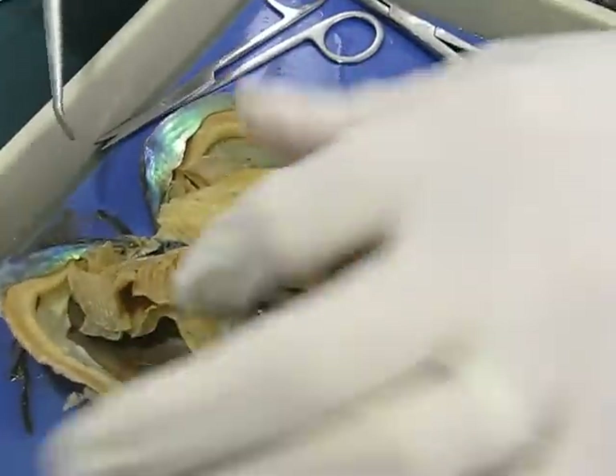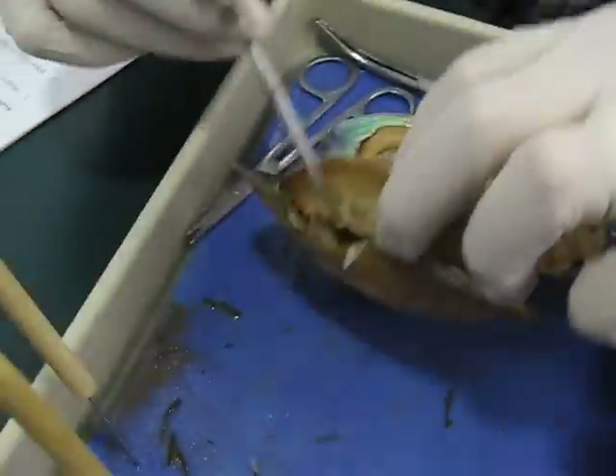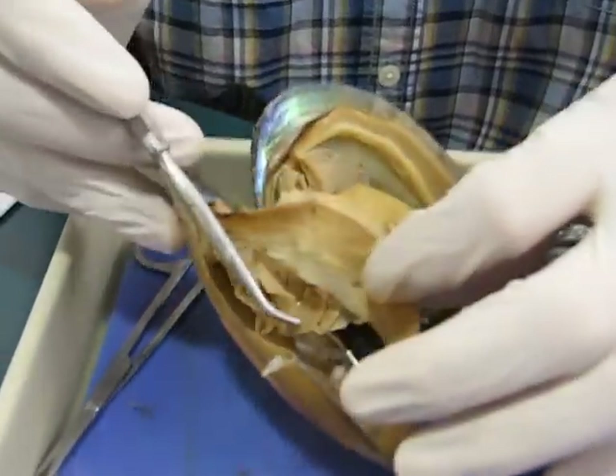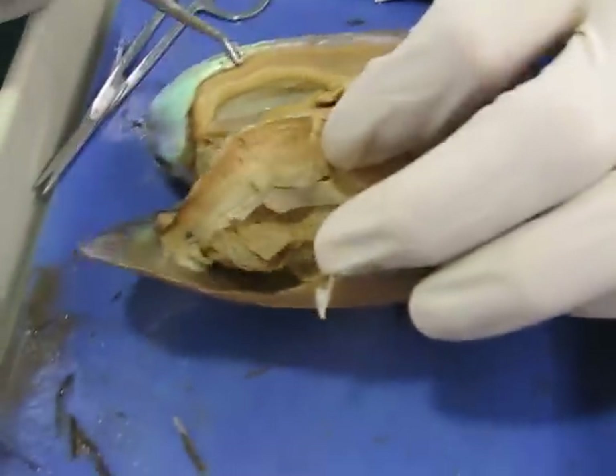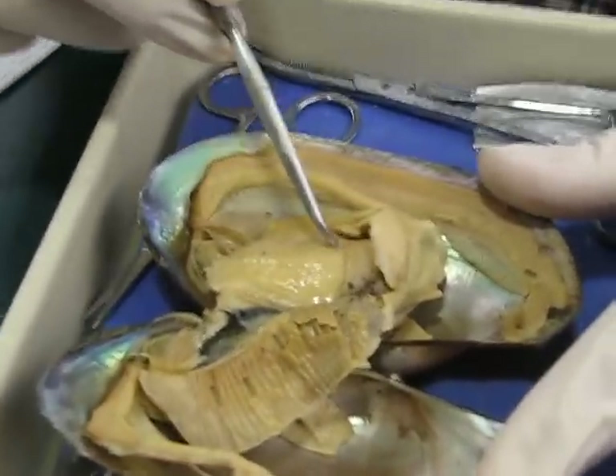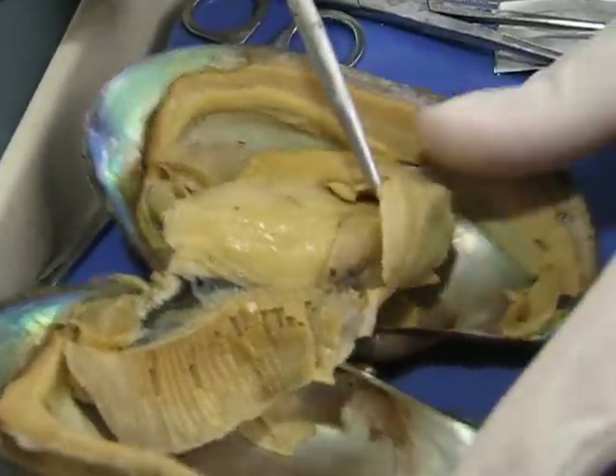And so then we open the clam up and we have, first of all, this layer here which covers the whole thing — that's the mantle. And then this is the visceral mass right here where the internal organs are, which we're going to open up.